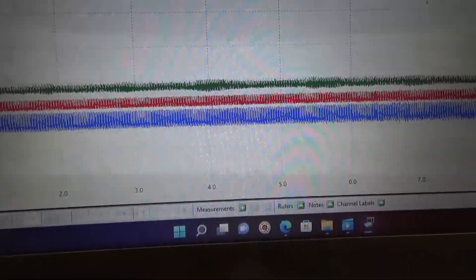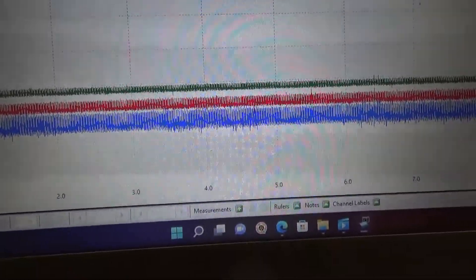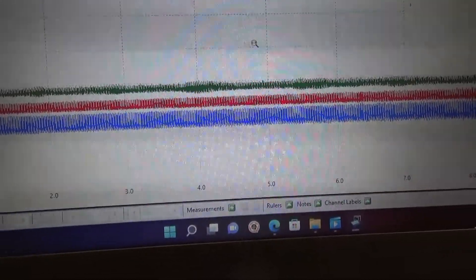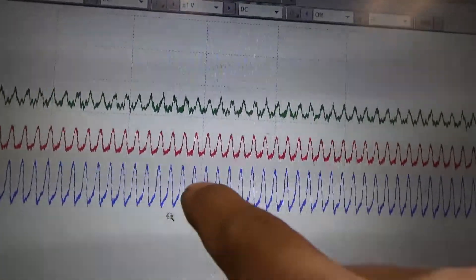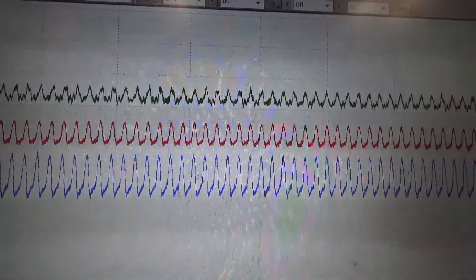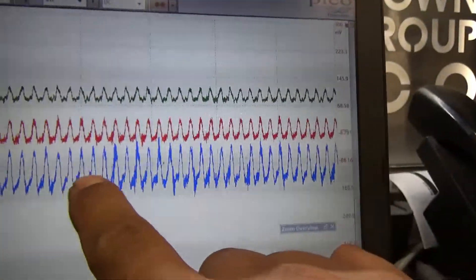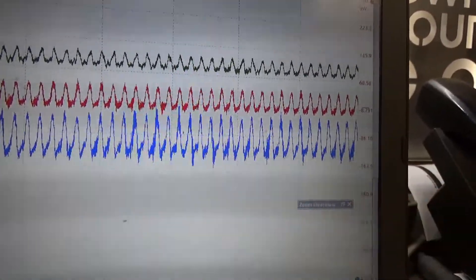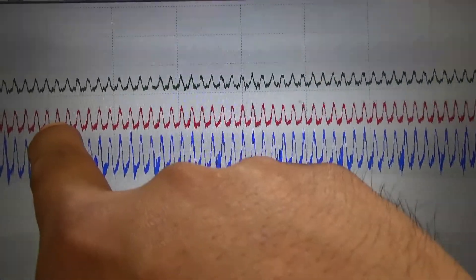When I zoomed in on that section, I saw the difference. You can see our pattern — the blue is our right front tire, the red is our left front tire, and the green is our differential. Our blue trace is starting to pick up that noise, and compared to our left side wheel, you can clearly see it's more pronounced when zoomed in.